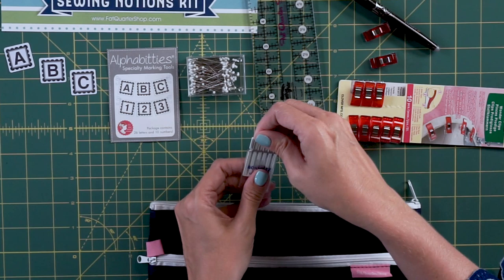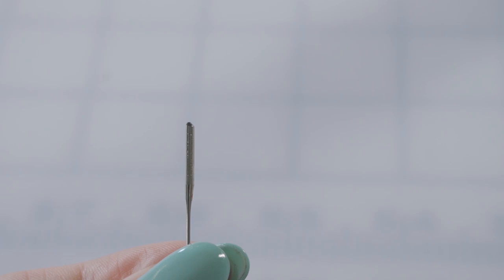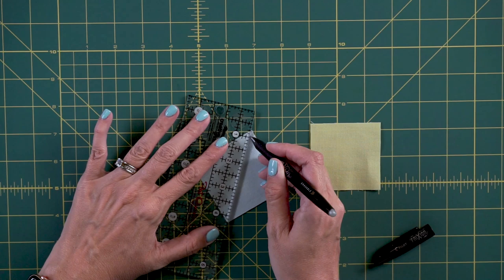In all of our patterns, we label everything with the alphabet to make it super easy. You also need a sewing machine needle — the best needle to use when you're beginning is just an 80/12 universal needle. Schmetz is my preferred brand. For a marking tool, I like to use the friction pen because when you mark with it, it will disappear with heat later.